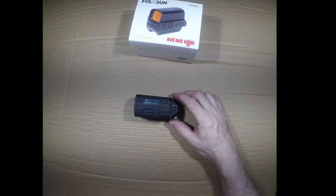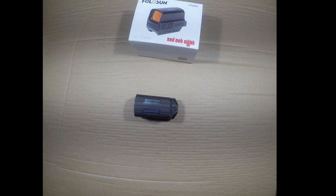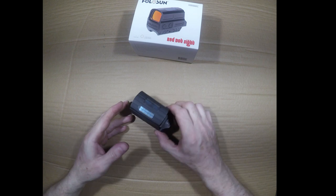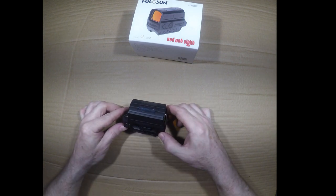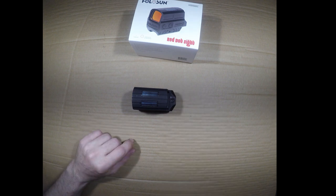The center height allows for an absolute co-witness with iron sights on most modern sporting firearms. We have just been extremely impressed with this optic overall. So now I want to show you the EOTech and compare a few features.